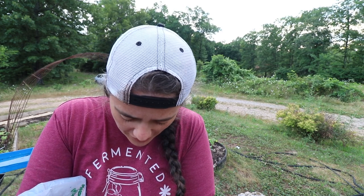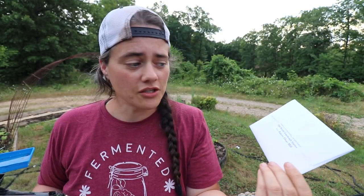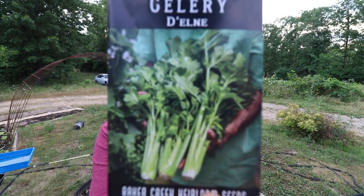Now, what we've all been waiting for — I'm going to show you my first Baker Creek seed haul bought right at the store. The first thing we got was a dehydrated sourdough starter. Then we got some celery — a Deline variety, I think. I don't have a clue how to grow celery but I want to try, and this looked like the best-looking celery in the bunch.